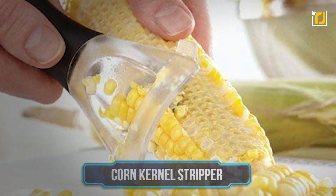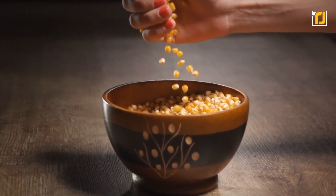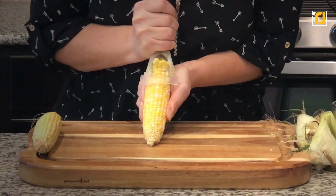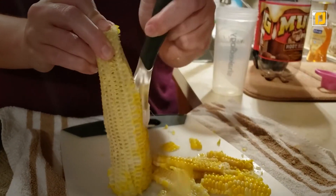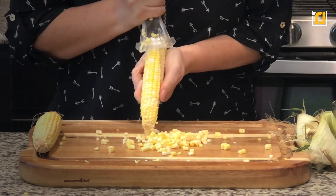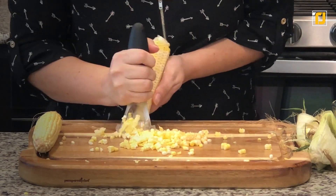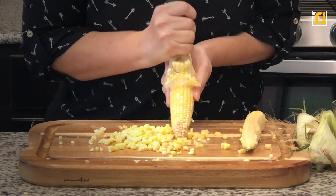Number 10: Corn Kernel Stripper. If you're a fan of corn and love adding it to your salads, you're going to love using the super handy corn stripper. It features a large ergonomic handle, offering comfort and control, and a curved serrated blade that quickly removes kernels from cobs like it's no big deal. Also, the gadget is entirely dishwasher safe and can be easily used by anyone, including a child.